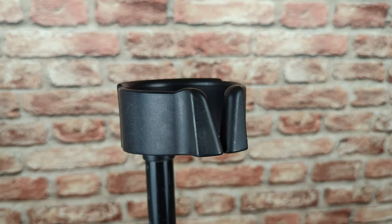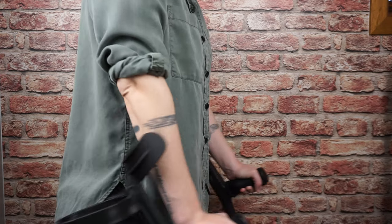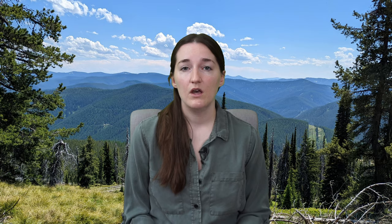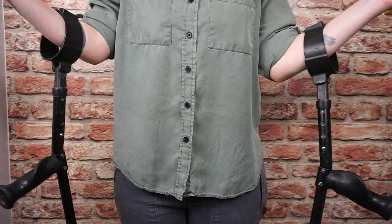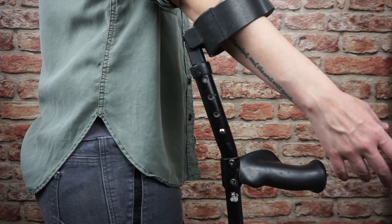If you are brand new to forearm crutches, I will briefly go over the different parts and features that crutches can have, but if you already know all of this, feel free to skip to the next chapter. Starting with cuffs — this is the part that goes around your forearm and it can either be an open or a closed cuff, where the closed cuff has that extra piece that goes all the way around the forearm. Open versus closed cuff style is really just a matter of preference. Open cuffs are great for people who want the freedom to quickly take your arms out of the crutches, whereas the closed cuff helps the crutch stay in place so you can move your arms around freely without having to worry about the crutches falling — for example, if you're opening a door or shaking someone's hand.